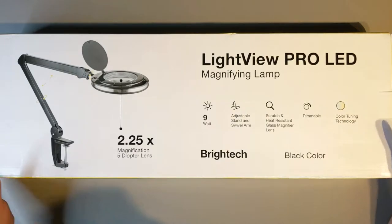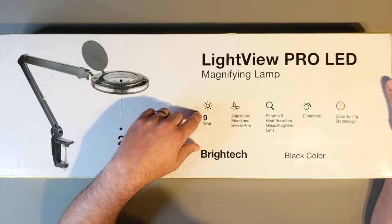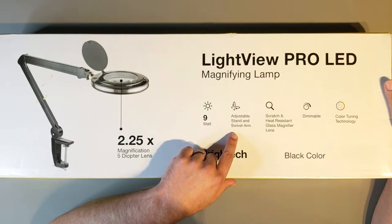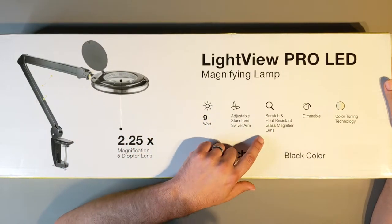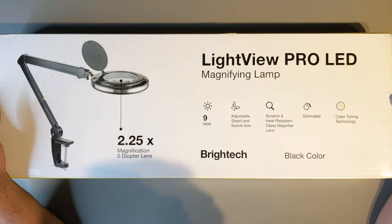This is from Brightek, and on the box it says it is 9 watts, has an adjustable stand and swivel arm, scratch and heat resistant magnifying lens, it's dimmable, and uses color tuning technology.